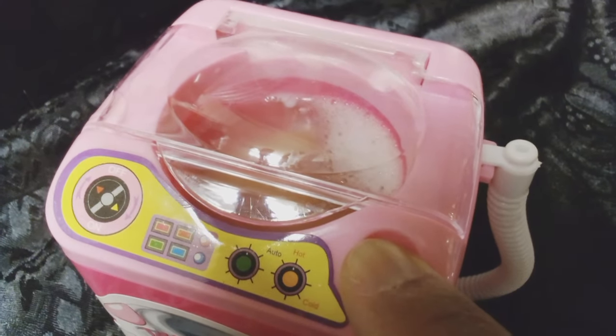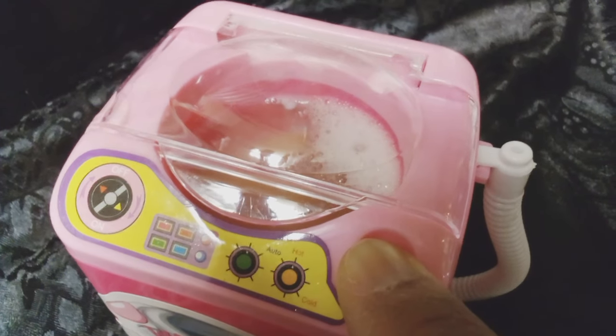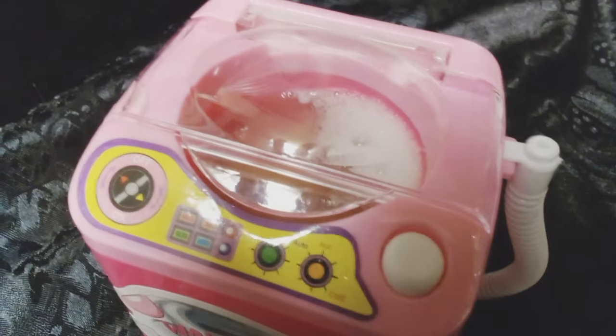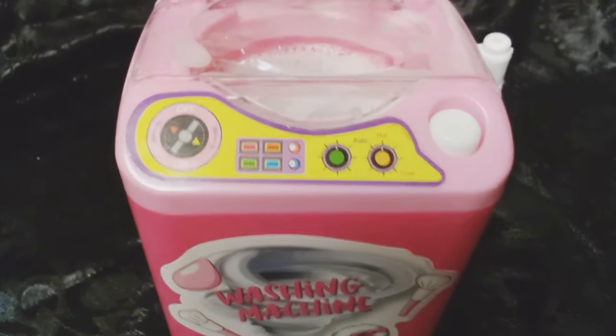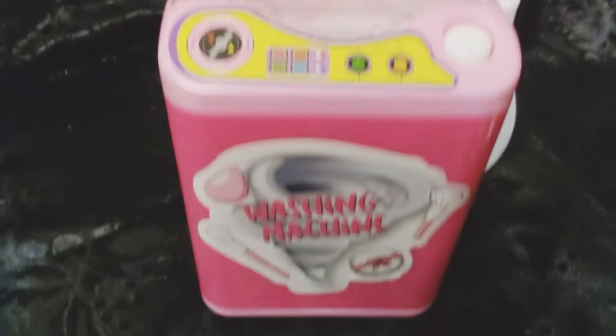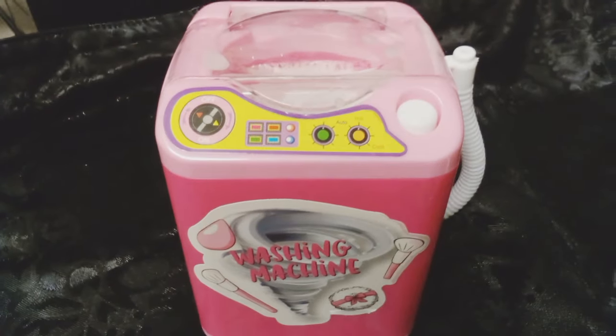When you want to rinse it, I think you're supposed to hold the button down. And I noticed another mishap. It's so lightweight — this would be a good gift maybe for a small child around the age of four or five years old.